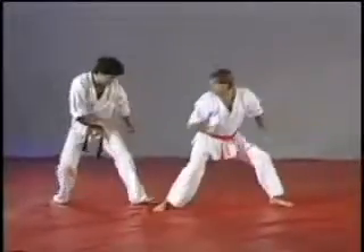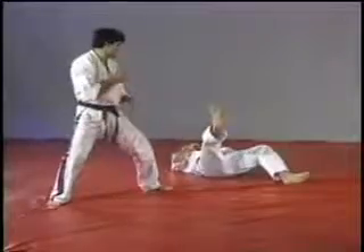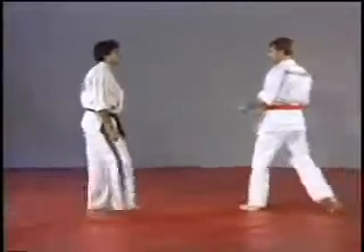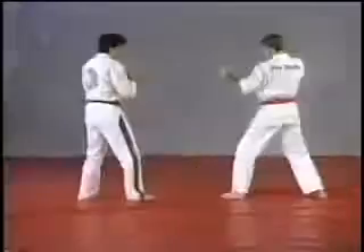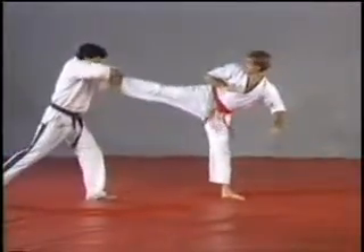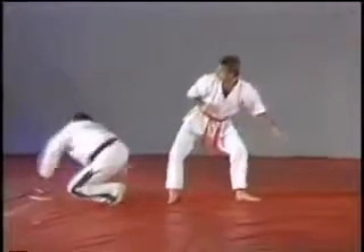On the next one, we're going to step right foot back, pull him down, and execute a low sweep. Remember, in both of these techniques you want to pull your opponent towards you so all his body weight will drop on that leg. Pulling him straight down, pivoting, and a low sweep.